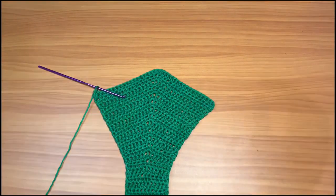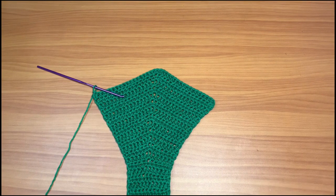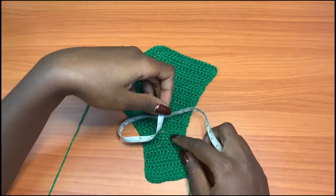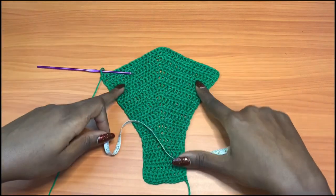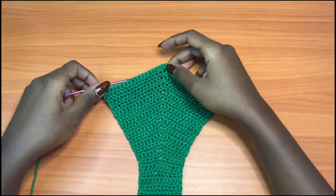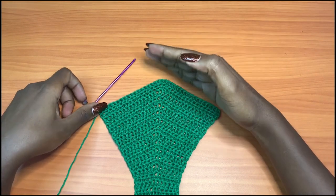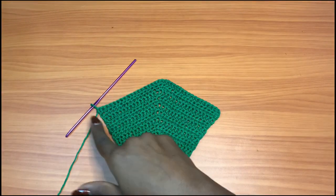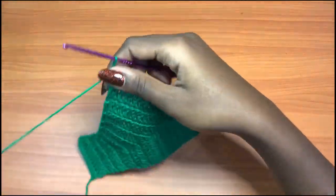We're done with our 13 rows of increase. This measures about 20 inches total — that's the 13 increase rows plus the 7 plain rows, so 20 rows total from the beginning. Now we're going to start decreasing towards one side. We want to leave the bottom edge very straight and keep decreasing at the top point to create the high rise shape. Let's go to row 21.